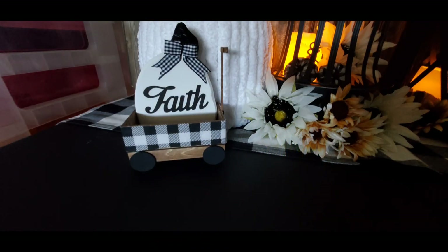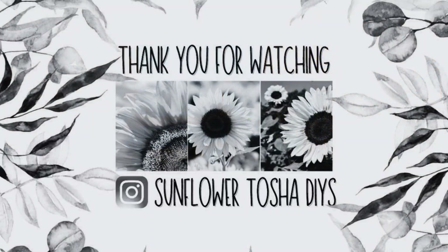I hope y'all have a great day. Thank y'all again for watching my channel and my video today. Don't forget to like everybody on the playlist. If you want, you can follow me on Instagram at Sunflower Tasha DIYs or Sunflower Tasha DIYs Gallery — I have two of them, one's personal and one's not. Thanks y'all, bye!